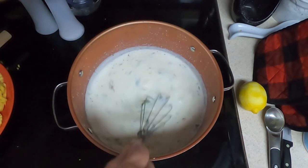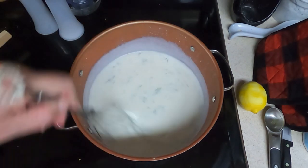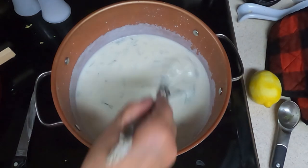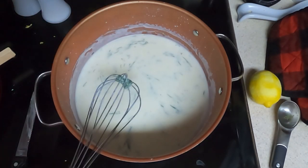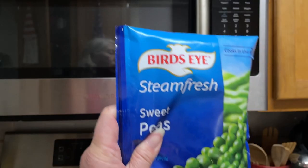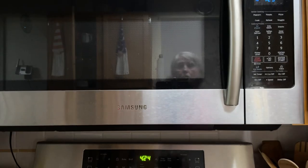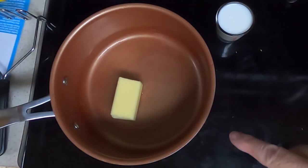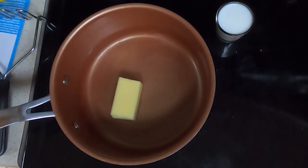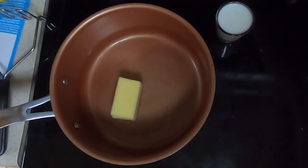Turn the heat down to a simmer and let it simmer for two to three minutes more. After three minutes, shut off the heat and set it aside. Take your fresh English peas and steam them — if you have regular peas, just use the regular steaming method. Then take your fourth cup of butter, put it in a small pan, and melt it.